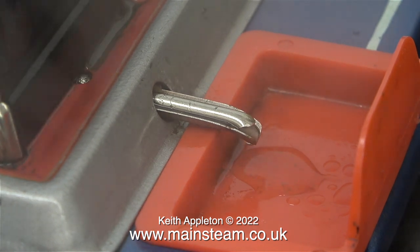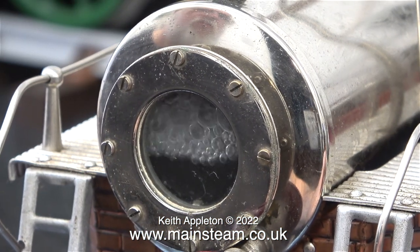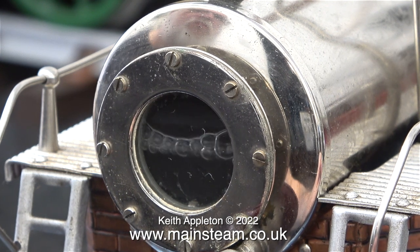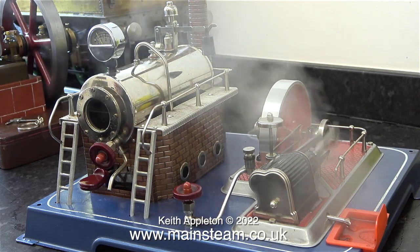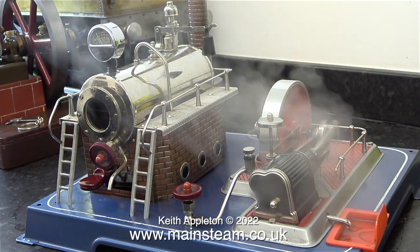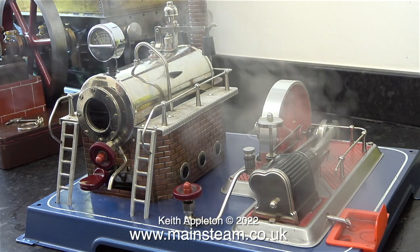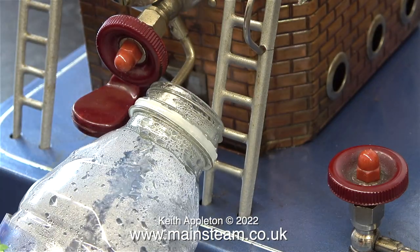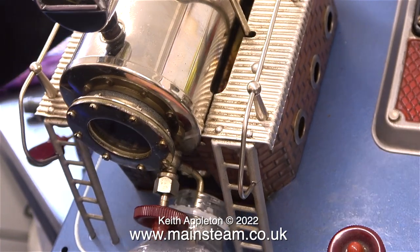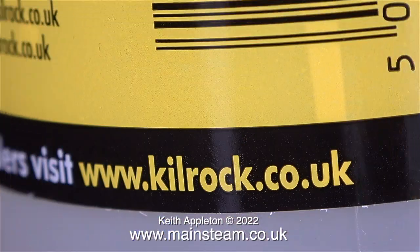I noticed an immediate difference in the way the engine ran, and also an immediate difference in the colour of the exhaust. Previously, when I ran this steam plant, the water was bubbling very vigorously. But now it's hardly bubbling at all, so there's a big improvement — the engine sounds better and the exhaust is still quite clean. It was definitely worth doing this; it didn't take long at all. To finish the process, I'm blowing down the boiler before all the pressure goes, and I tip the steam plant to get the last bit of water out. And that is it.